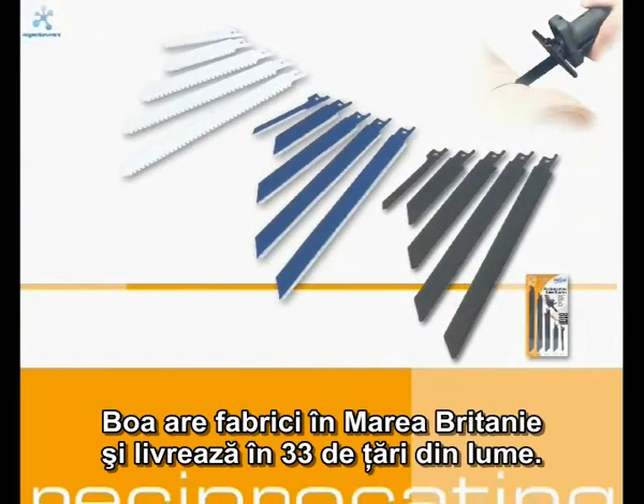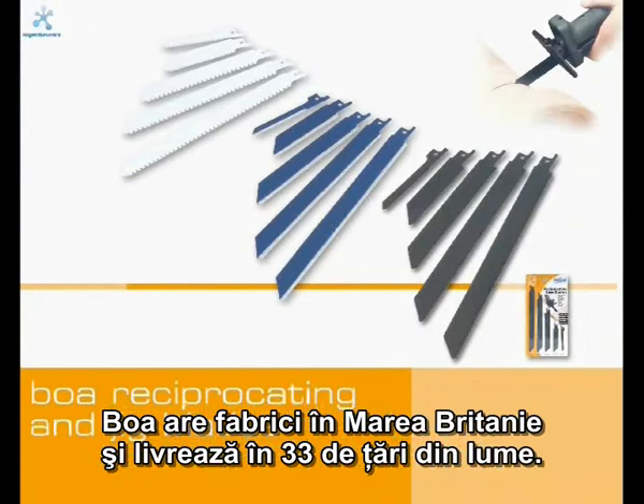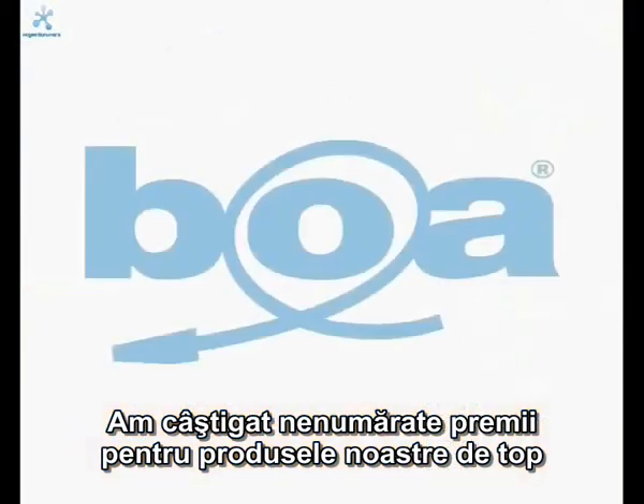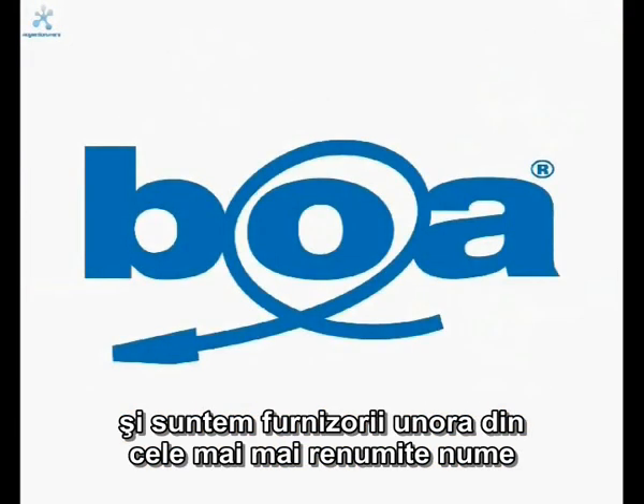Boa is committed to UK manufacturing and delivers to 33 countries worldwide. We have won numerous awards for our leading products and supply some of the largest names in the hand and power tool market worldwide. Boa — leading the way.